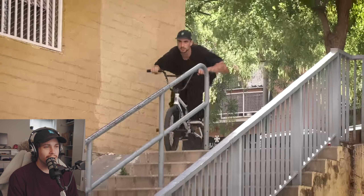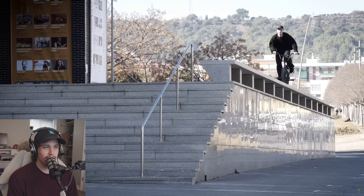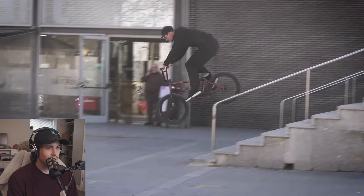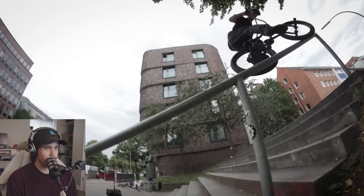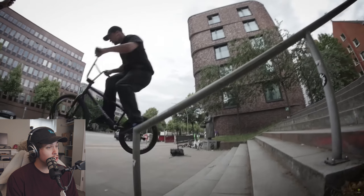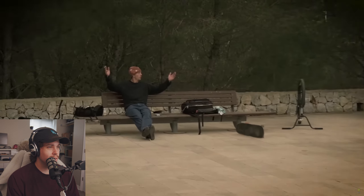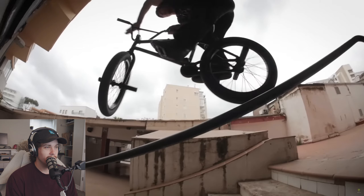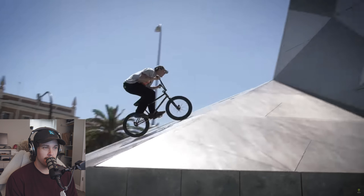Dude. Wow. There's that ice hard we were looking for. Nollie over smith. He's switch-footed again — oh, that's a switch-footed 180 crook, dude. Oh my god. Lewis' part is definitely going to be a little bit more vibey. He's got some crazy steez on the bike.